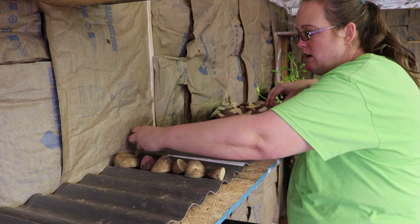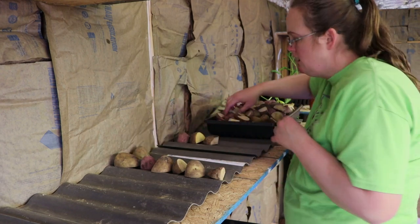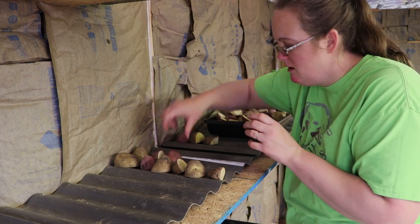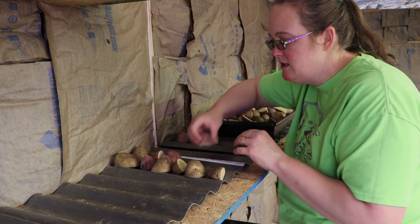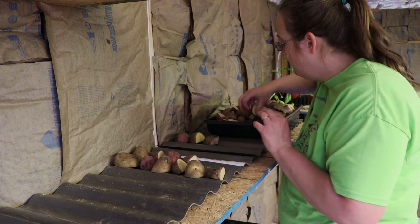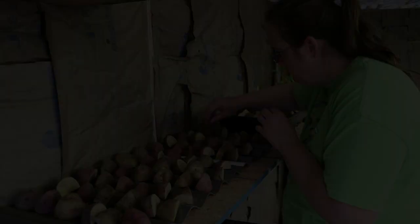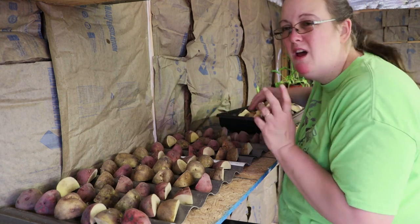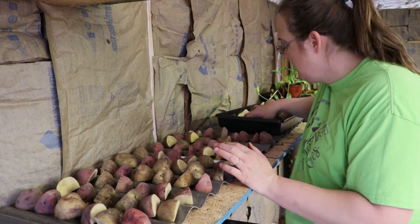A lot of people will use egg cartons for this, but I use my egg cartons for eggs, so this works better for us. Having these shelves out here this year is much better than the cardboard boxes lying in the hallway that we had last year. Now I have three different kinds of potatoes here — I've got a white potato, I think a Yukon gold, and red potatoes.